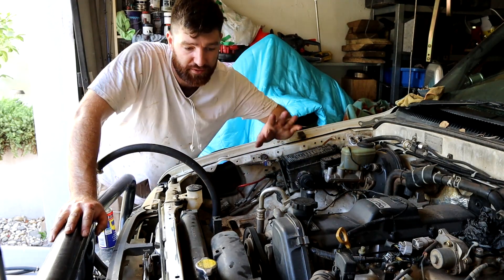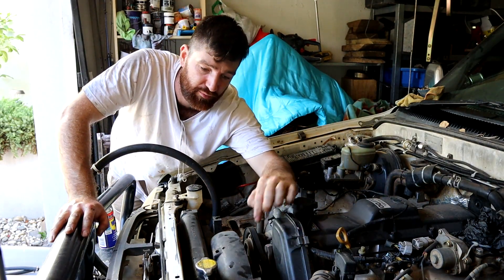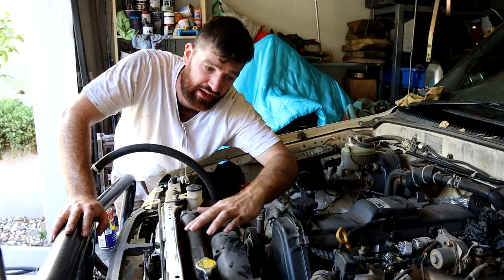Of course, the radiator's going to come out, because we want to get access to the timing belt. It's a difficult job with the shroud, the fan, and the radiator in the way.